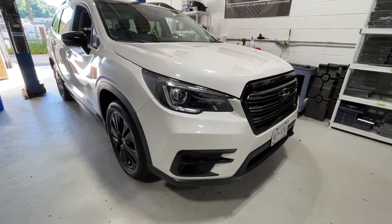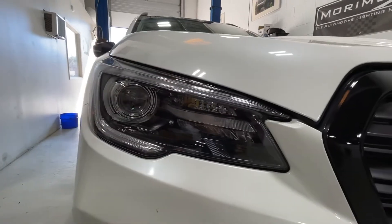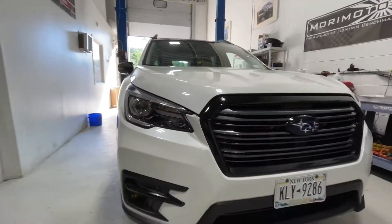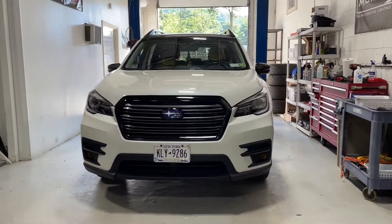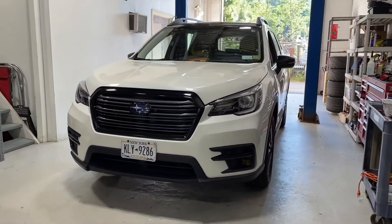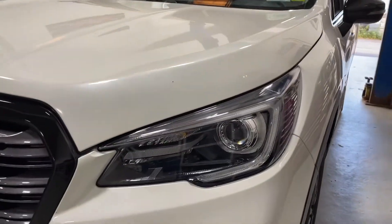The customer originally wanted to black everything out, however we suggested leaving the shroud chrome. That gives a nice focal point to the front end when you're looking at it and the details don't really get lost. So this is more of an OEM-plus type of look where it's not fully blacked out — you've got a few accent points.